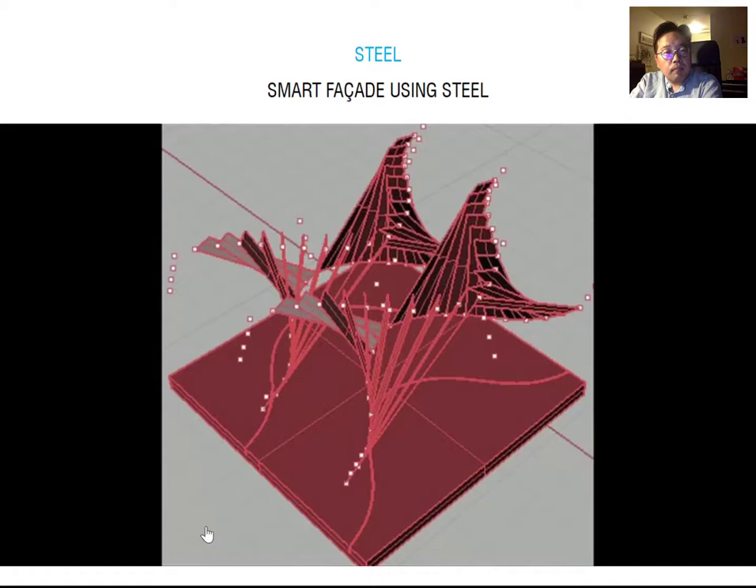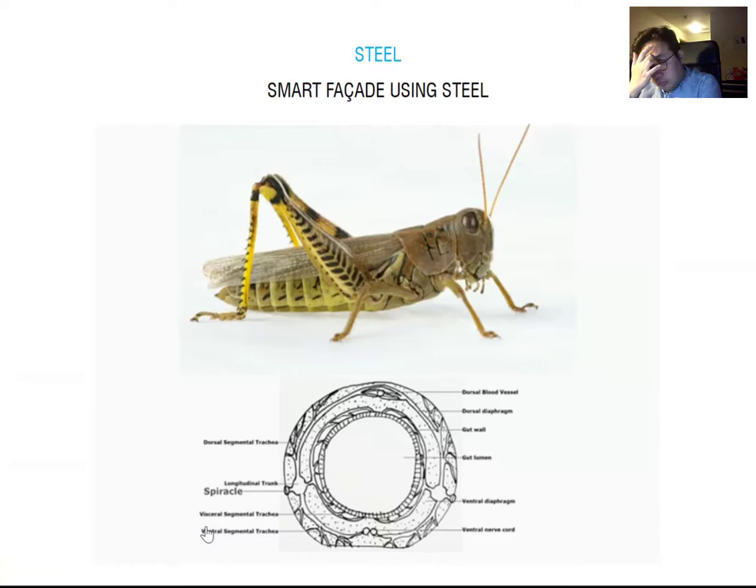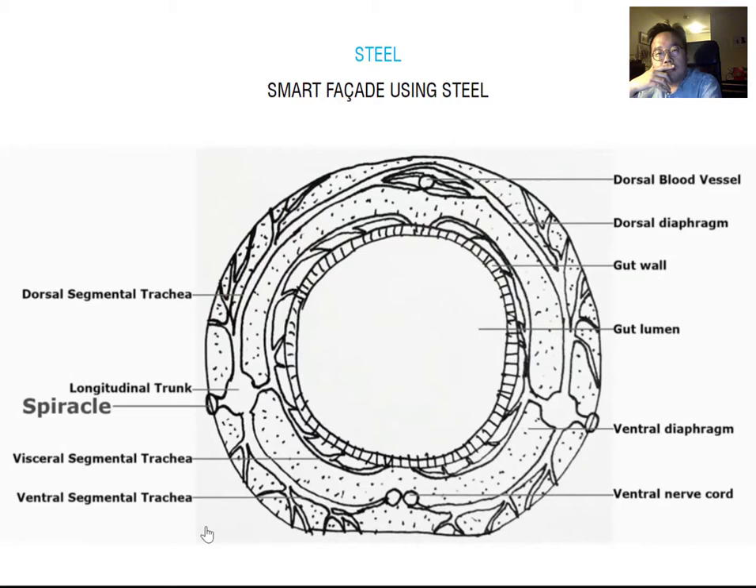This last project is also a building component. One of my spheres of influence is biology — specifically from the grasshopper. Grasshoppers have a different kind of breathing system — they breathe through holes in their sides called spiracles, bringing air through and moving it through their system to cool them down. In this project, I'm trying to look at how we can consider that in architecture — how we can bring air through holes in the sides of a building.